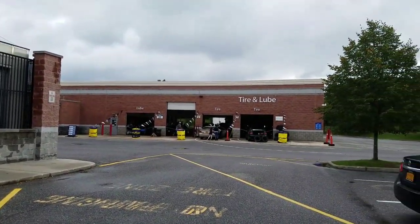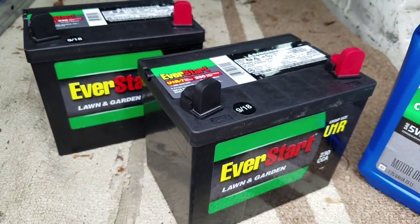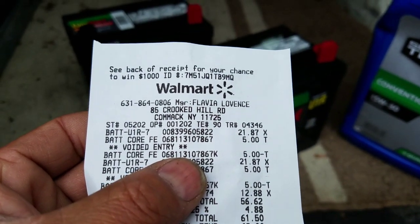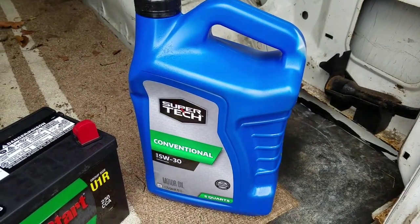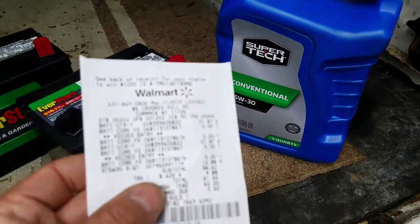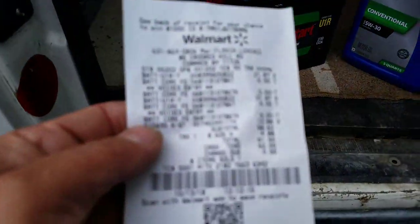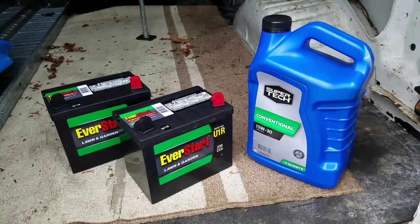Here I am at Walmart, tire and lube area. Had to get a couple of new batteries - these are the EverStart U1R's at $21.87, plus your core deposit. I'm also going to need some new motor oil since I'm doing a couple of oil changes on my two tractors. This is Walmart brand 5W30, 5 quarts for $12.88. Two lawn tractor batteries and 5 quarts of oil: $61.50. Some people pay $61.50 just for one battery - it's a good deal, man.